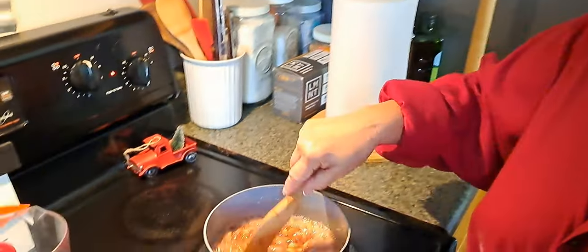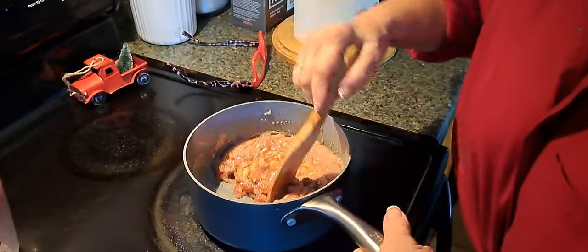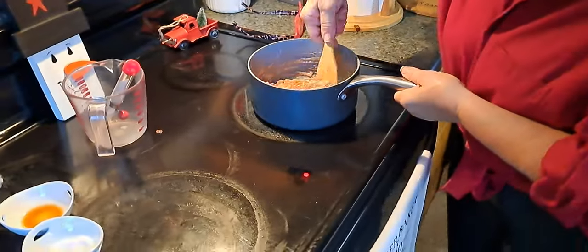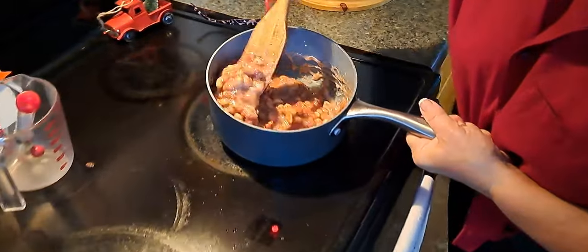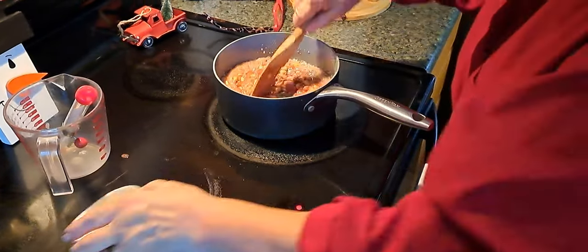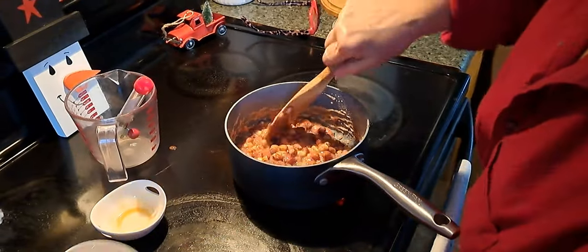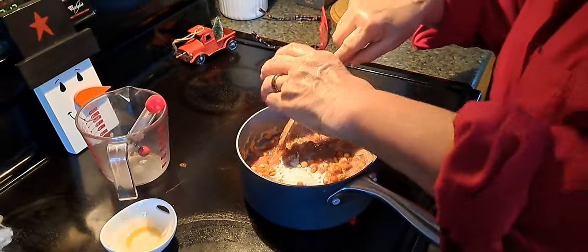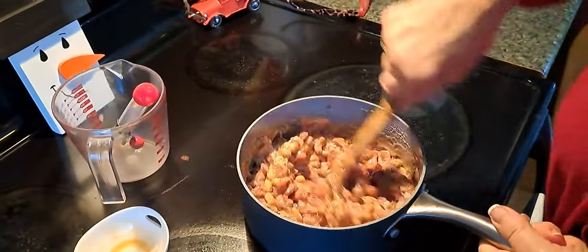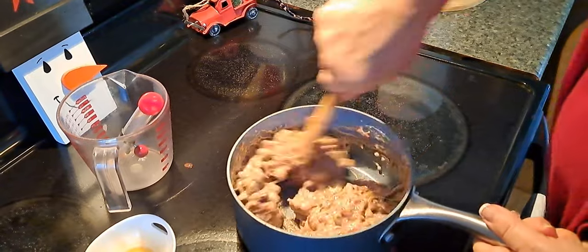Alright everybody, we're at 300 degrees now so we're going to take it off the burner. See how it's brown — like a caramel color. We gotta work fast. We'll put the vanilla in there and let that sizzle, and now we're going to put in a teaspoon of baking soda. That's going to make it look a little whiter in color, but it'll be brown again after it cools. Gotta work fast because it'll be cooling off.